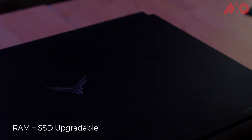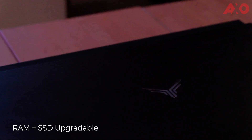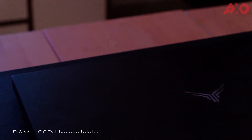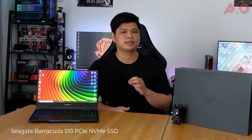In terms of upgradability, users will be happy to know they can upgrade the RAM and SSD on the Illegear Onyx G. There are two SODIMM slots on board supporting up to a maximum of 64GB — that's two 32GB sticks of RAM. As for storage, we have the Seagate Barracuda 510 PCIe NVMe SSD installed, but you can always add another one as there's an additional slot free.